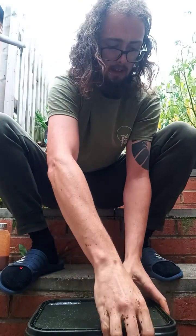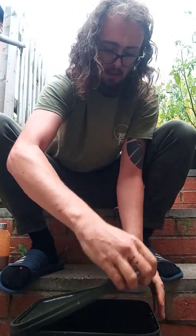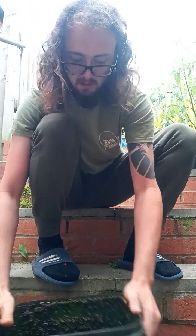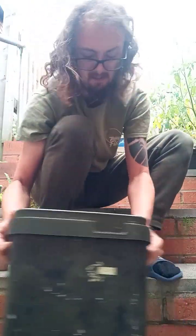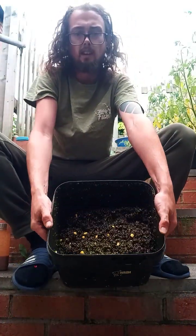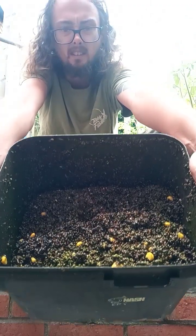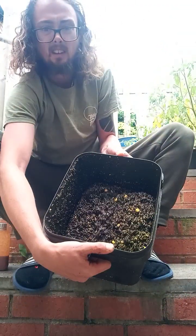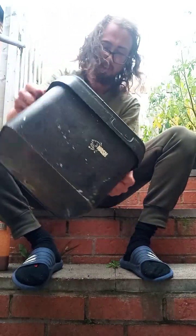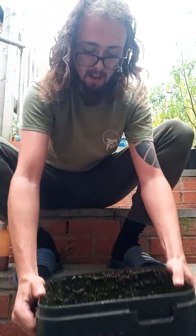Wicked — make sure the glug's gone through, and it has. Nice and neatly. I'll show you that — beautiful. You can see all the green going through it nicely.